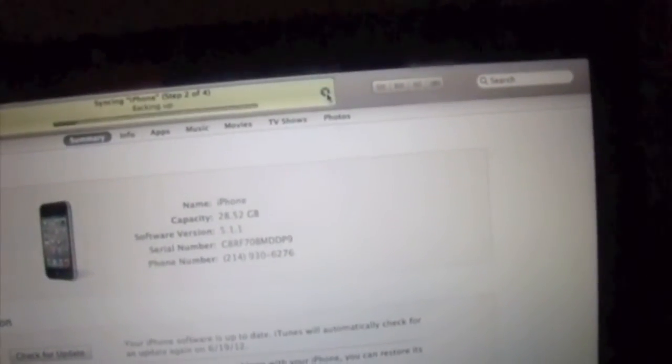I want to make sure that you set it up as a new iPhone. I'm going to cancel this, and set up this new iPhone. Hit Next, skip this step, skip, agree, agree, don't send, next, and start using your iPhone. It's going to be a brand new iPhone, but don't worry — we will get your stuff back.